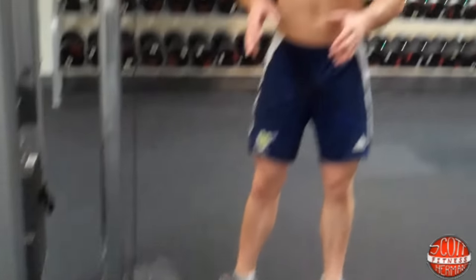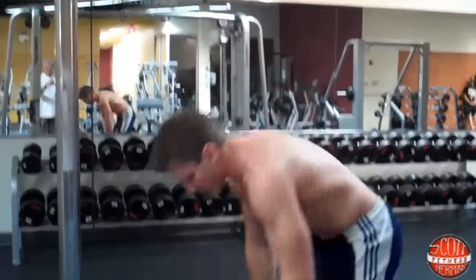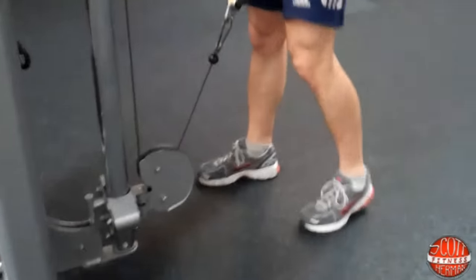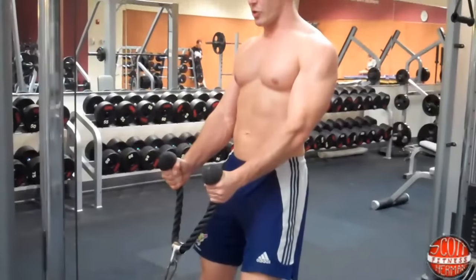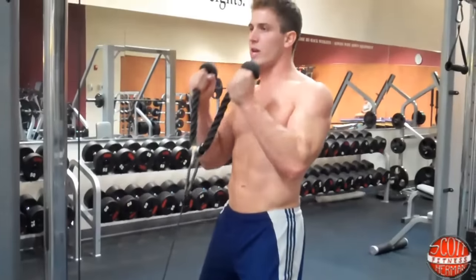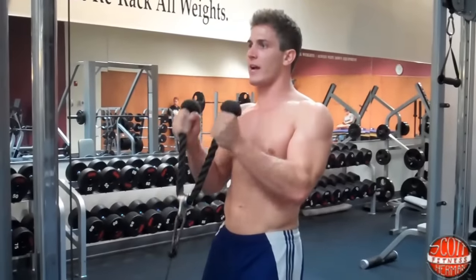You're going to grab the rope like this, thumbs up. You're going to plant your heels into the ground, keep a slight bend in your knees, and you're going to hold the rope a little bit farther than shoulder length apart. Then you're just going to curl up just like this. Squeeze the rope as hard as you can with your hands, keep your core tight, breathe out on the way up, breathe in on the way down.